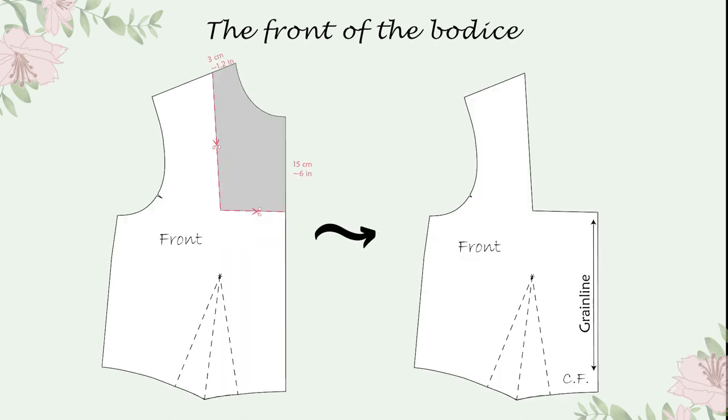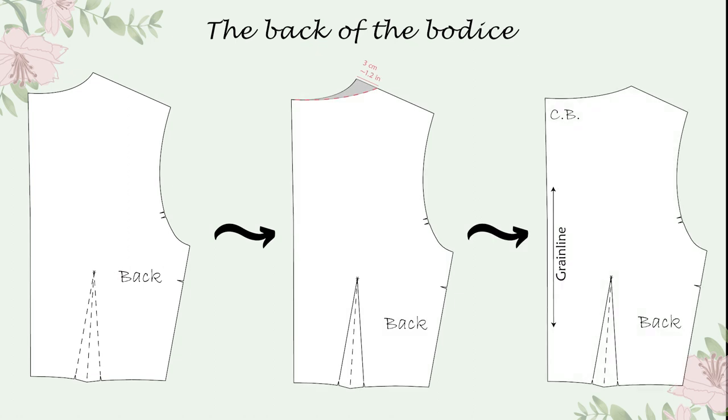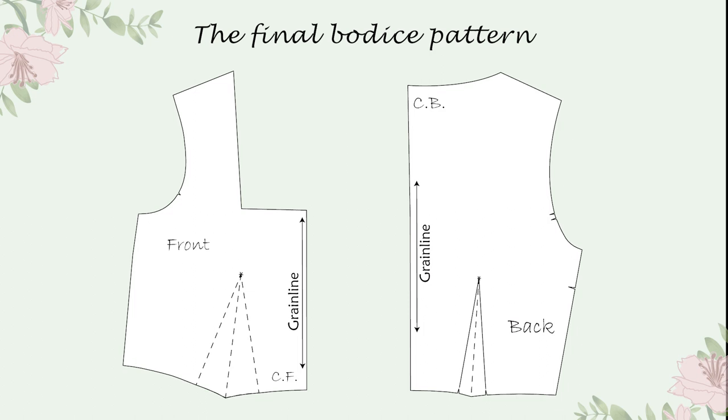The next pattern transformation was to redo the neckline as you can see in the image, but again you can make your own adjustments. For the back of the bodice, I only modified the shoulder length to match my front. This is how my bodice looked in the end. Keep in mind that this is not a pattern, it's a block, so you have to include seam allowance. And if you want your bodice to have a lining, you can use the same pattern.